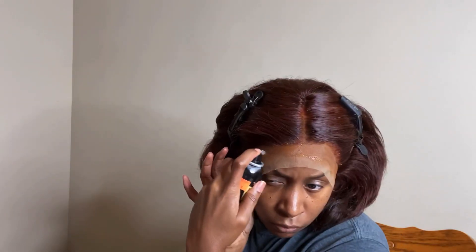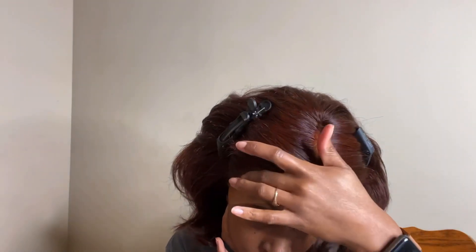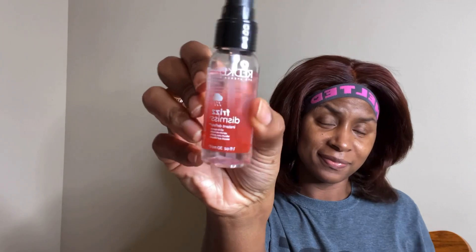Now it's time to lay this unit. I'm just laying my melt band down, and next I'm going to go in with one of my favorite serums just to add some shine.